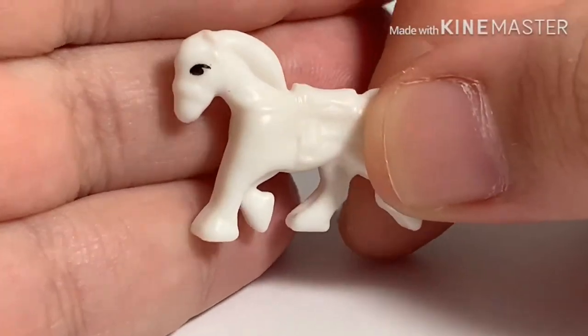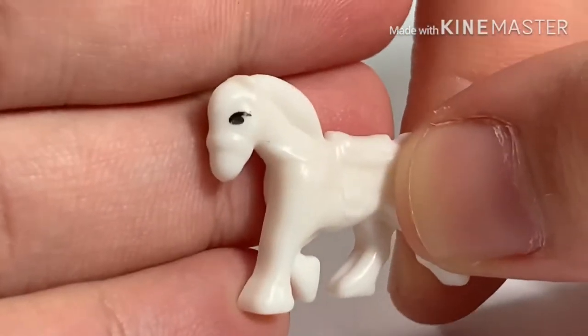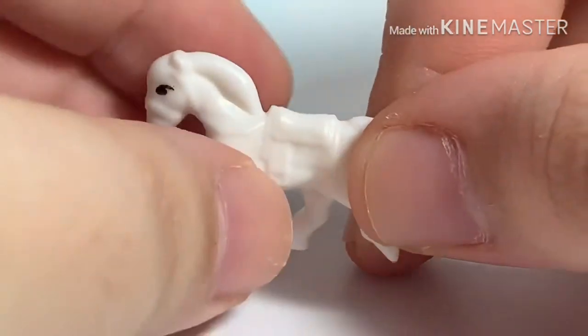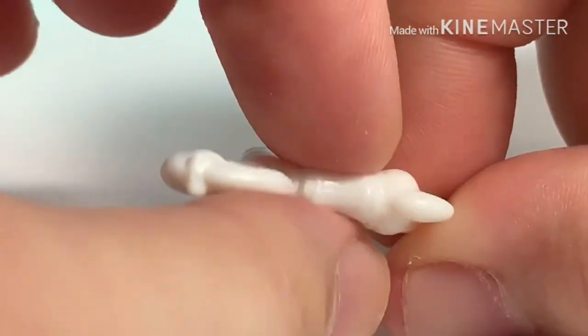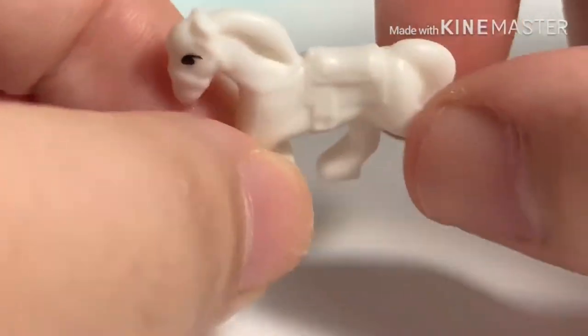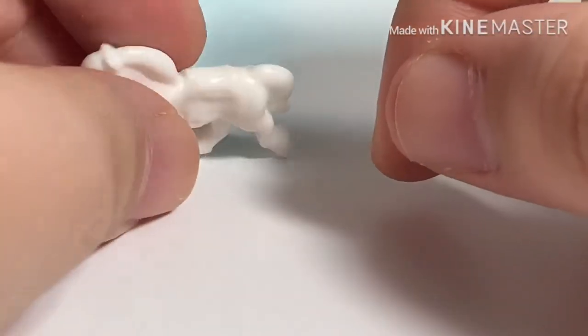The set also comes with two horses. This is the white one — their eyes are printed on, and the middle of their bodies are actually squashed so that it's easier to seat your Polly on when she wants to ride her pony.